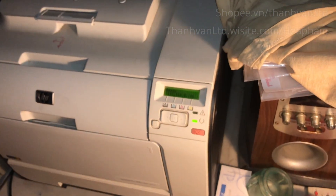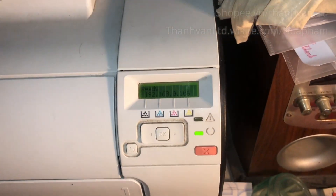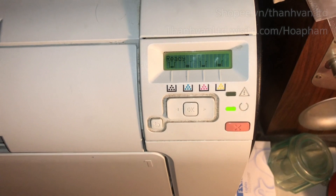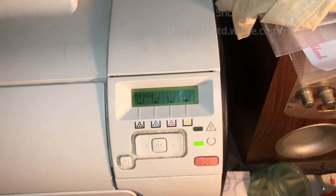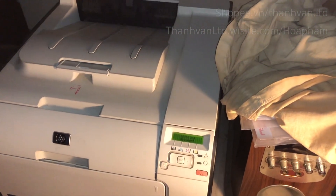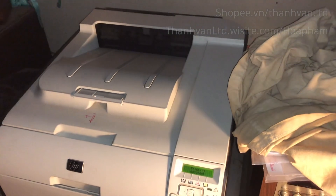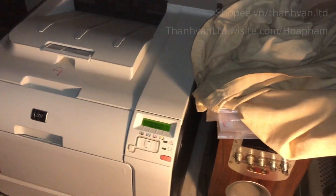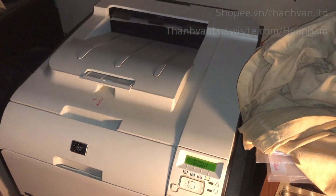You have to wait about 5 minutes for the printer to download the file from its email. The file was successfully downloaded and the printer is now printing. I can hear the sound of the printer. Let me wait a few seconds — it's printing out.